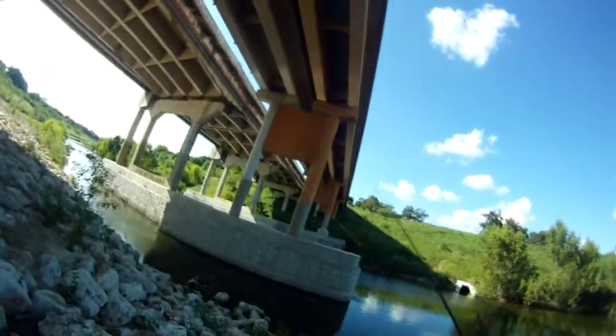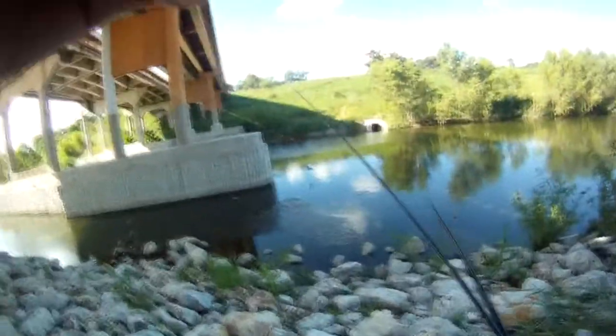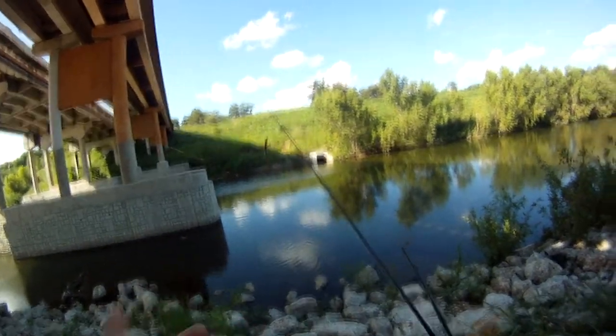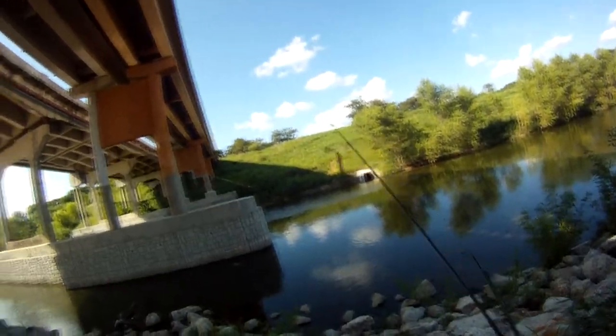I'm right here under this bridge. I fished this spot before and there's a lot of stuff getting up on here, but also the last time I was here I found a lot of really cool stuff. I found a rod, I found a bag full of Sankos, I found a lot of stuff. And I can see a lot of fish moving around down here too. And I know there's bass in the area, so I'm going to give it a shot.